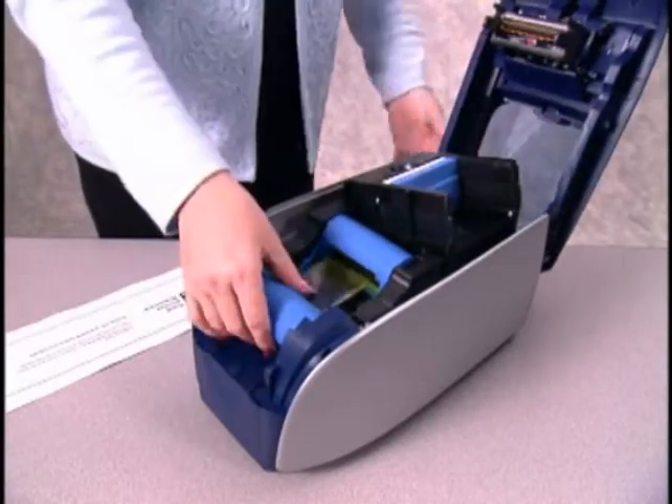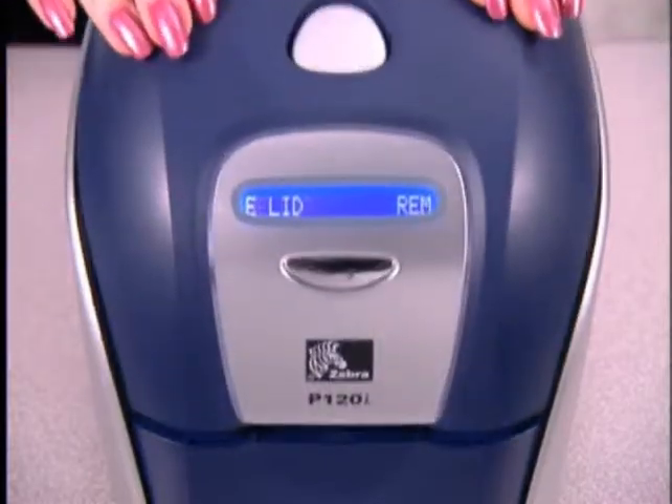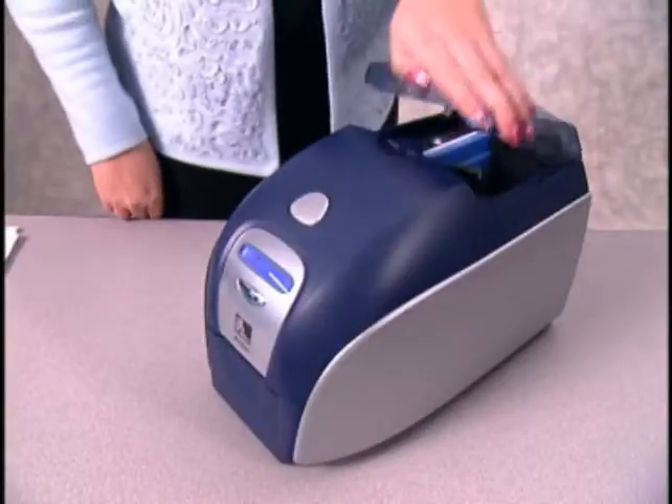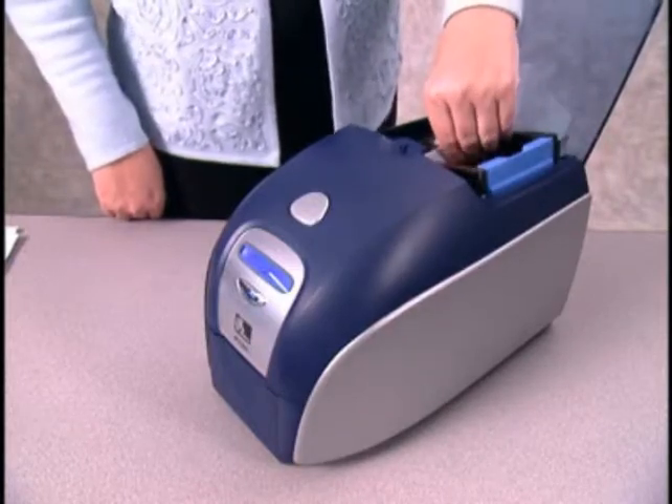After you have removed the ribbon cartridge and closed the lid, the LCD will display 'empty feeder and close cover.' Now you should open the card feeder cover, remove all of the cards, and close the cover.